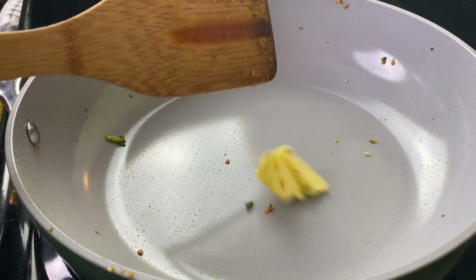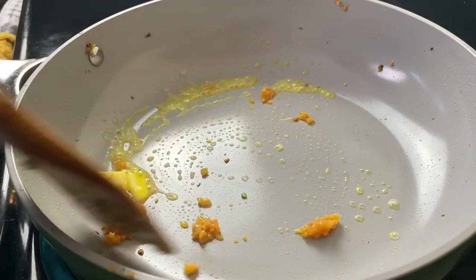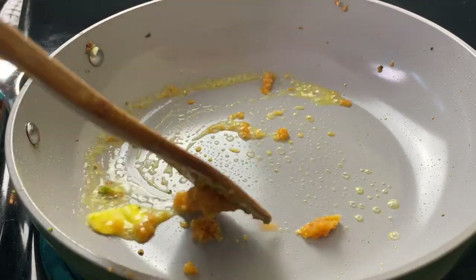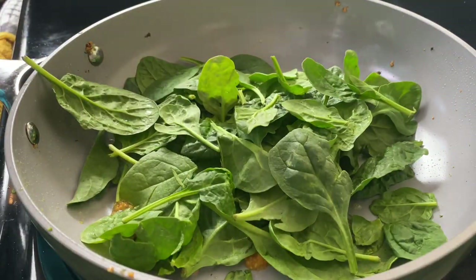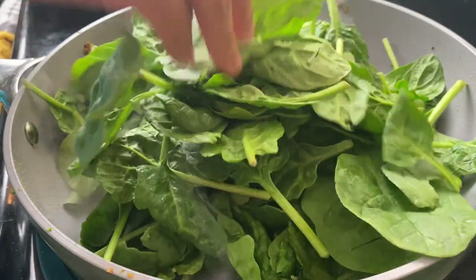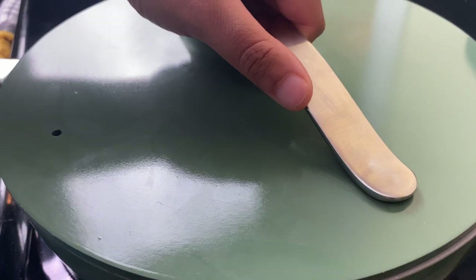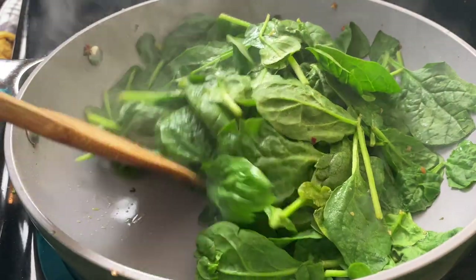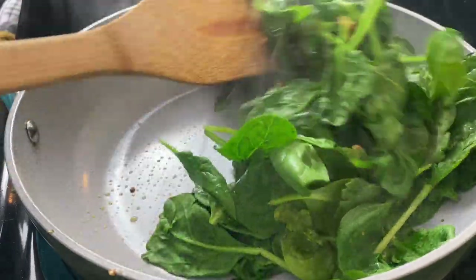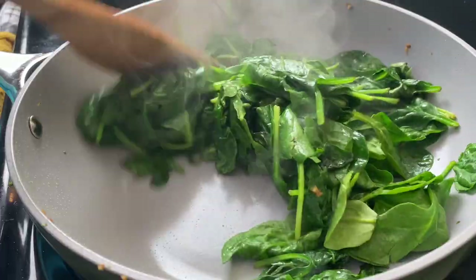A little spinach always goes great with some rice and blackened fish, so I'm going to add in more butter and garlic, then add in my spinach. Now don't be like me and let it sit a little too long — my garlic got a little bit toasty. But you know what? We still ate this spinach. Once it was wilted down in about 30 seconds, I went in and turned it. The garlic was a little toasty, but it's all right — we still going to eat it.